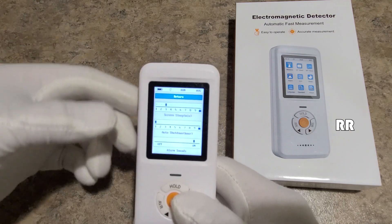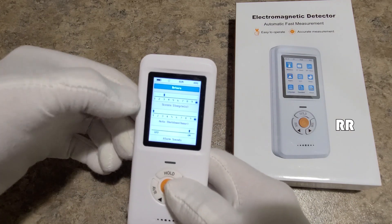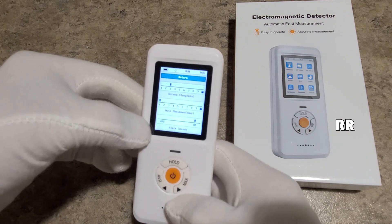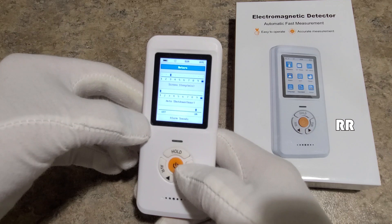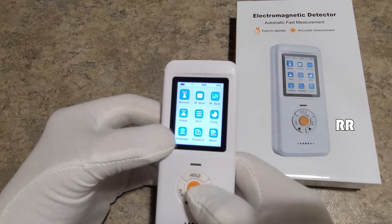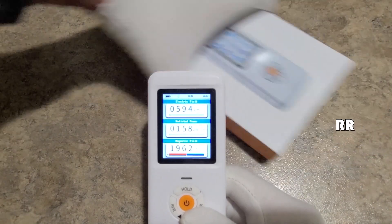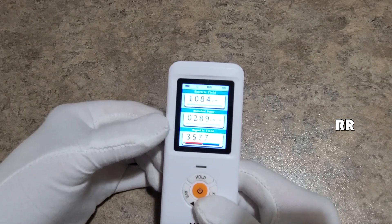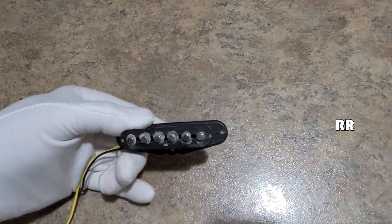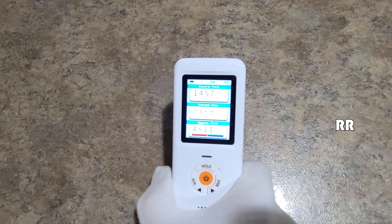The device will go to sleep after a set number of minutes and auto shut down after a certain number of hours — both of which you can configure. You can also turn the alarm sounds on and off; I'll leave them on so you can hear them. The main screen shows all readings simultaneously, which is my favorite because you can see everything going on around you. Here with a guitar pickup, you can see the magnetic field reading — 4.2, 4.8.